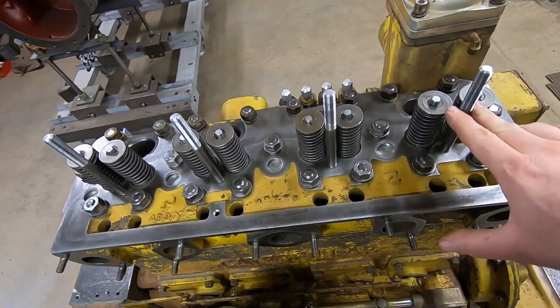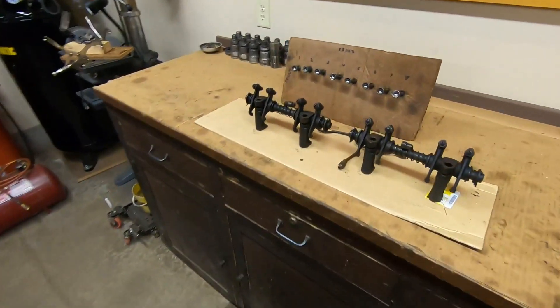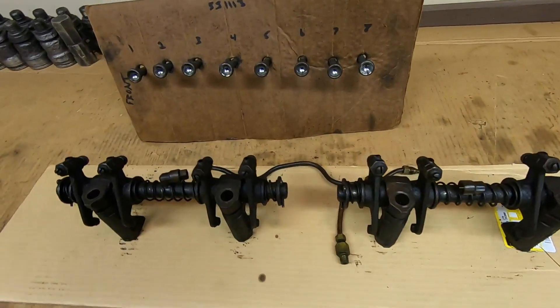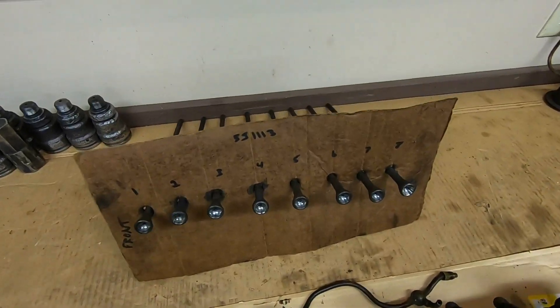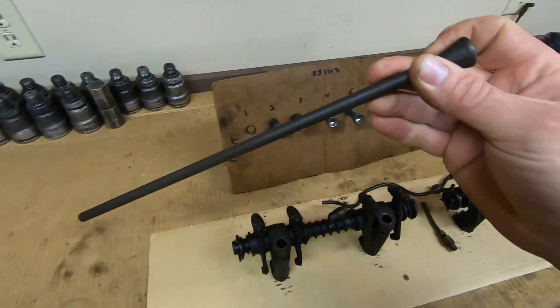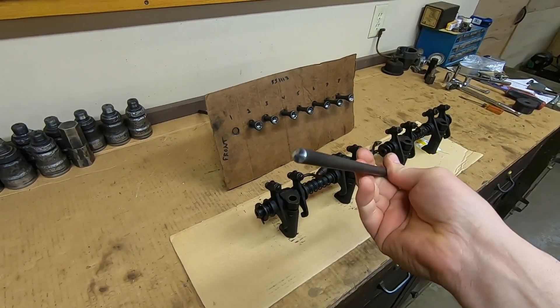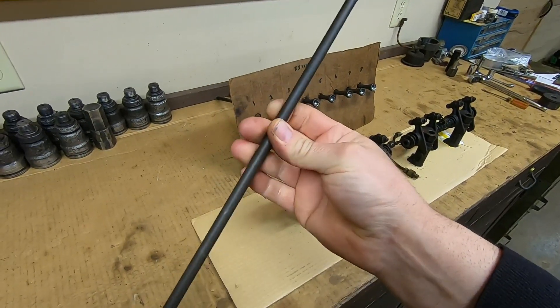Welcome back everybody. I'm going to do some valve train work on 1113 today. I have its original pieces on the bench here - the rockers, the stands, the oil tube, and the push rods. We'll just start with the push rods for now; they're going to be probably the simplest part of today's video. I've already cleaned these and inspected the wear surfaces - they all look good. I've given them the spin test too.